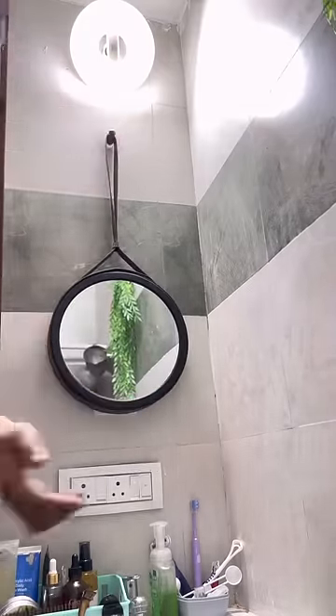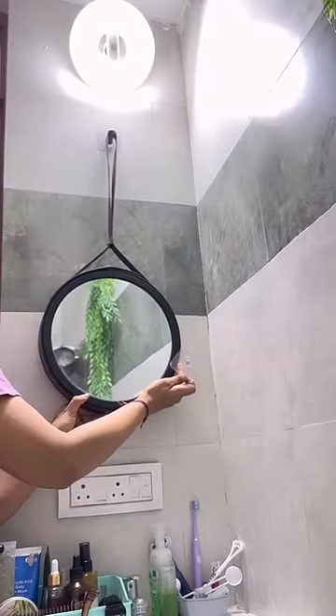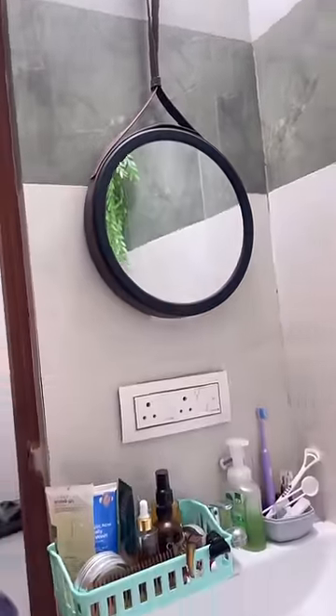I'm going to measure this and hang it up. I'm going to hang this and measure it, then close this mirror. That's all — I'm going to put stickers on my hand and hook it up.